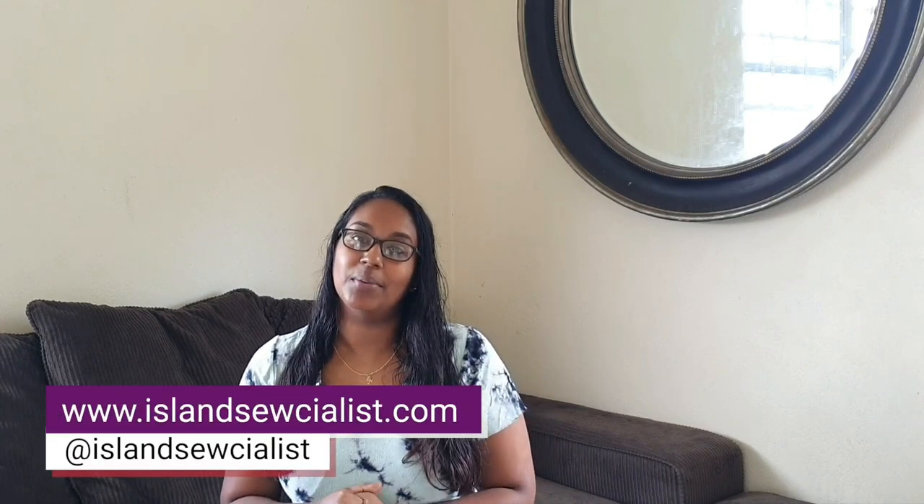Hi everybody, welcome to today's video, I hope you're all doing well — it's been a hot minute! If you're new here, my name is Kira, Island Socialist on Instagram and my blog is islandsocialist.com. If you're not yet subscribed and you like what you see, make sure to click the subscribe button down below before you leave.